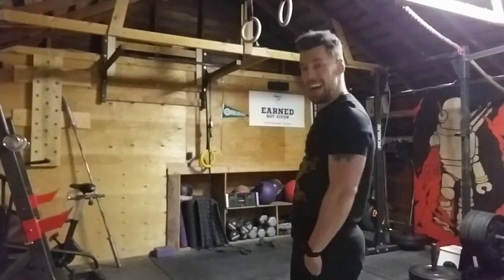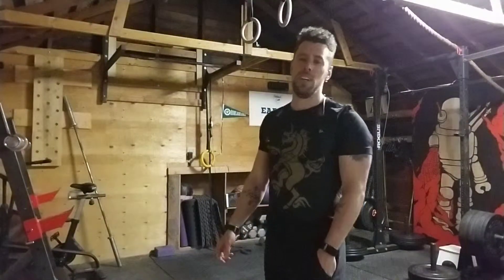Thruster complex — do it whenever you're warming up for your thrusters.